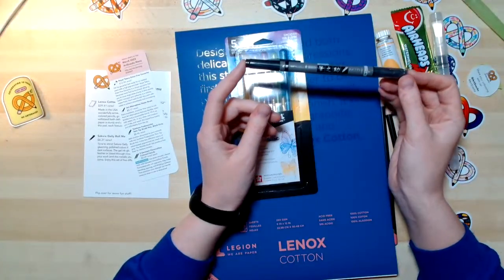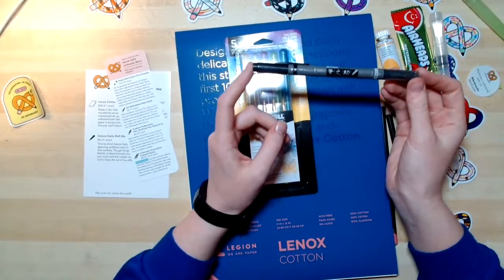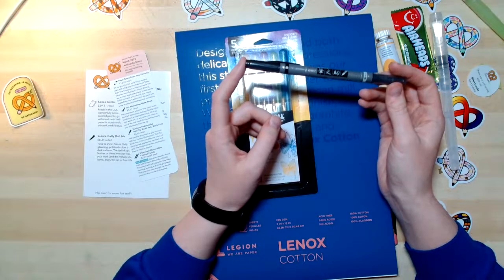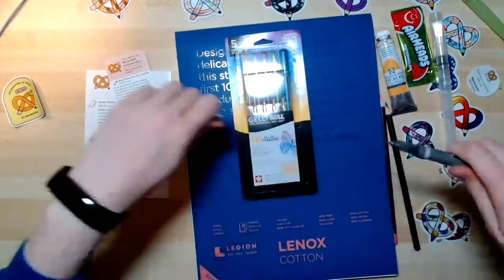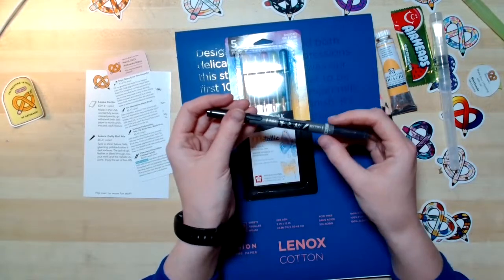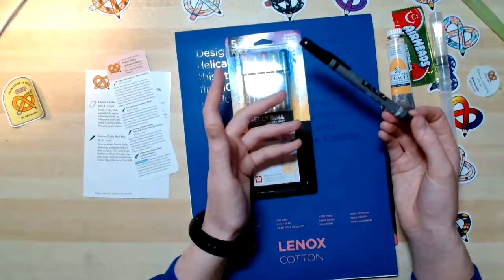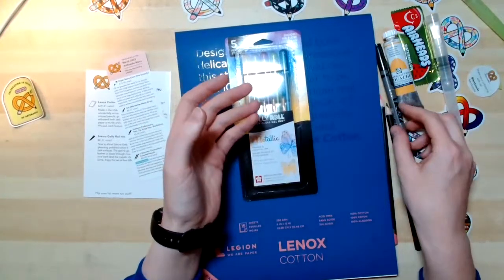There's also the Tombow Fudenosuke Twin Tip Brush Pen in black and gray. You can add another dimension to your work with this pen. It has two different colors of water-based pigmented ink — black and gray. The flexible brush tips produce fine lines to medium strokes, and it has two kind of thin tips so you get different thicknesses. It is water-based, so that's something to keep in mind when using any wet mediums with it. Make sure you test it with water so you don't accidentally smudge your lines unexpectedly.